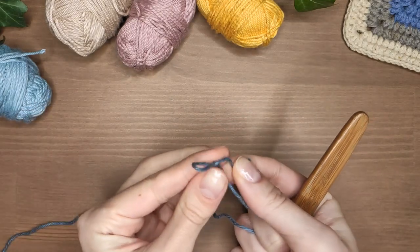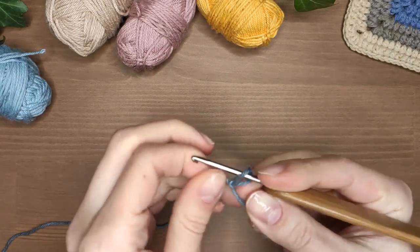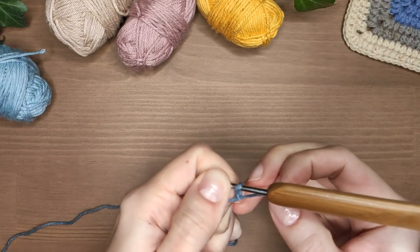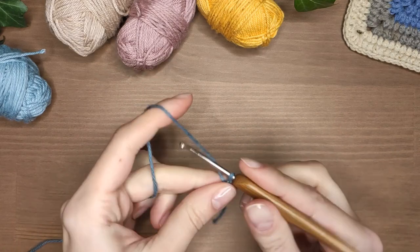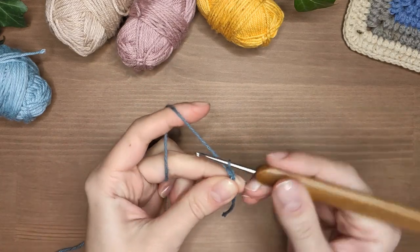To start you need to make a slipknot and a foundation chain of any number of stitches. I will later tell you what difference it makes if you go with an even or uneven number. I've decided to go with 16.